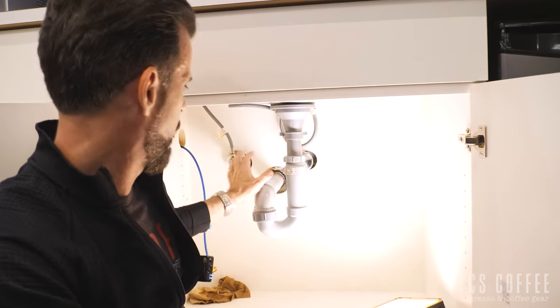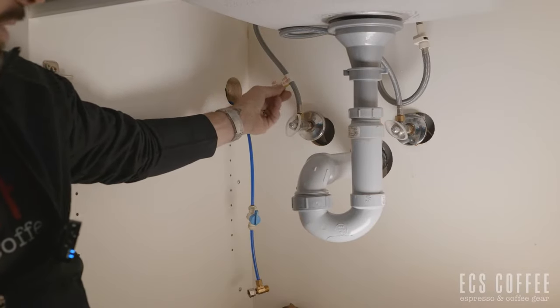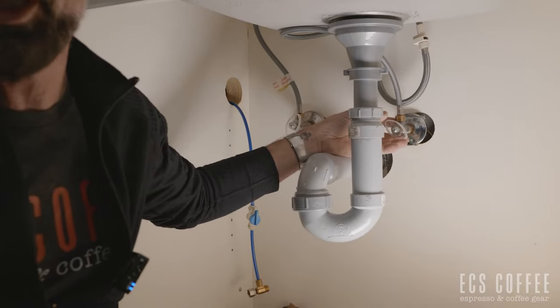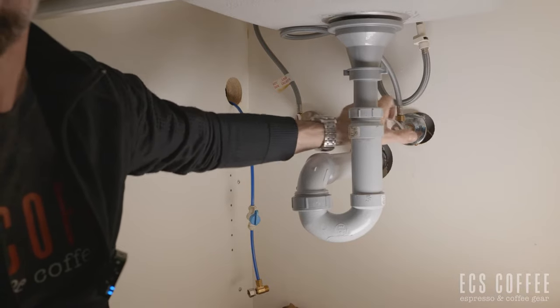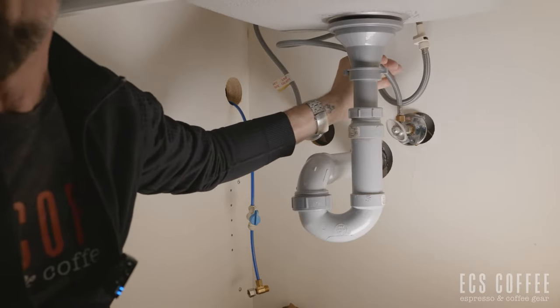Under your sink you're going to find two taps, two shut-offs — a hot and a cold. Sometimes they're labeled, sometimes they're not. One easy way to find out is to turn on your sink, turn one off, and whatever's left you know what it is. We want to find your cold, turn it off all the way to the right. If you're lucky you're going to have a flex hose — most kitchens do.